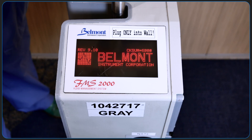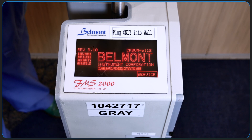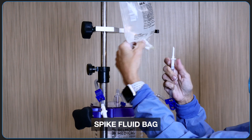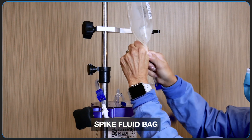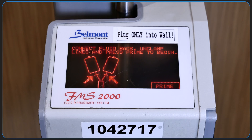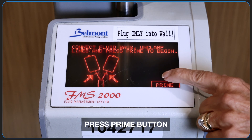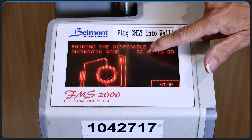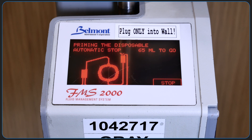As the Belmont is powered on, you'll notice the words 'AC power present' if the Belmont is plugged into AC power, and then the prime screen will appear. To prime the circuit, a fluid bag is spiked and a clamp is opened to fill the reservoir. Select the prime button and 100cc of fluid will then be recirculated through the set to remove any air and replace the internal circuitry with fluid.